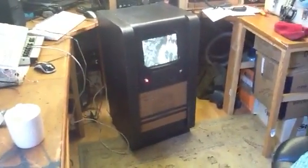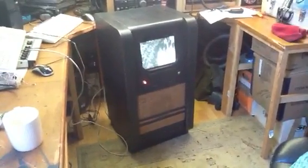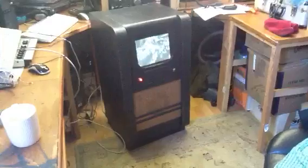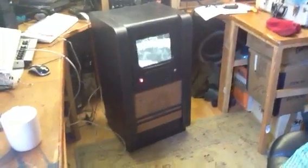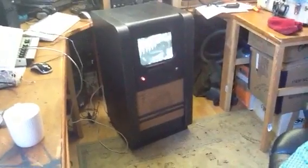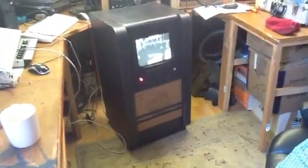Progress so far with my Raspberry Pi 1940s television. When I've finished it, folks, I'll fetch it up to the club so that people can have a better look. But so far so good — see you all soon.